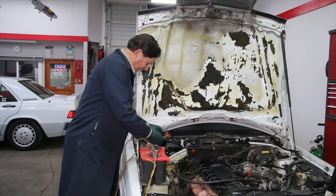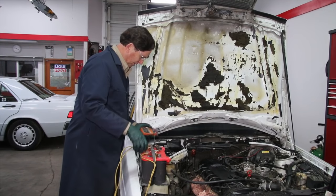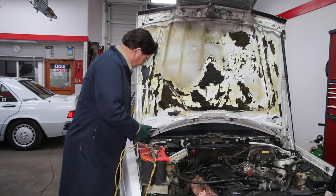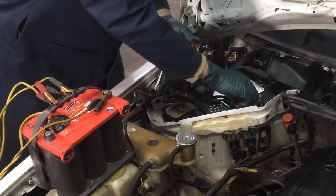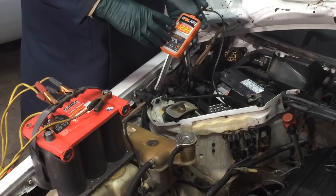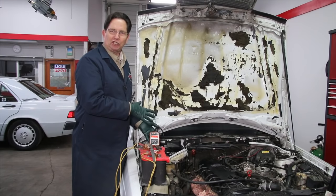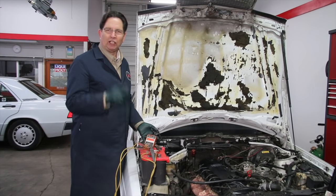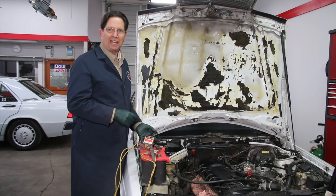Earlier, using this battery tester, I was not able to get any voltage showing on this battery at all. Now let's hook the tester up and see what we've got — look at that, we've got 12.22 volts. I should now be able to hook up a regular battery charger and bring it to full charge. Use this little tip anytime you run across a super dead battery.